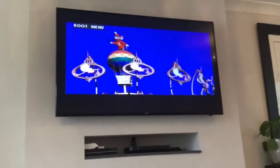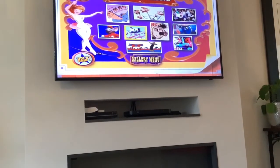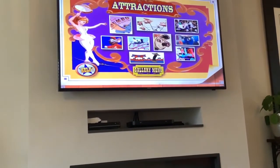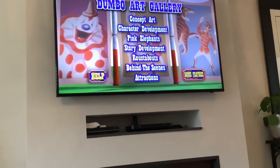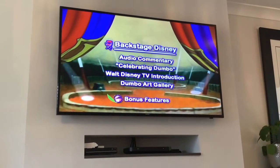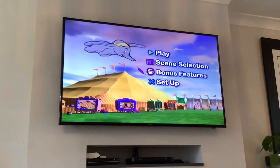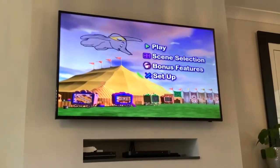Nice attraction. Was that property from Walt Disney World? Or what's Disney Park? Let's go back. Let's look at that.